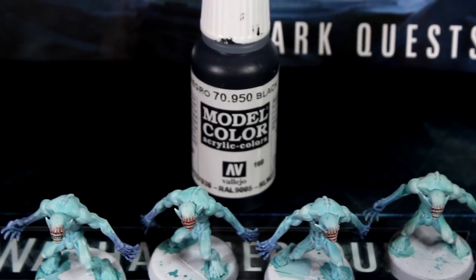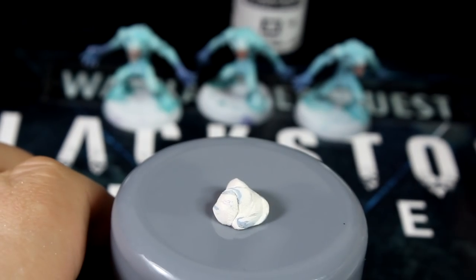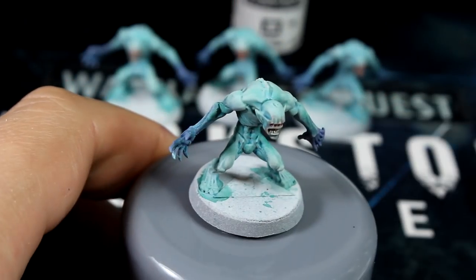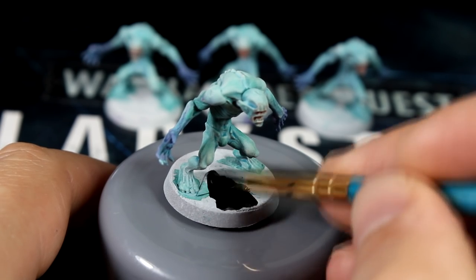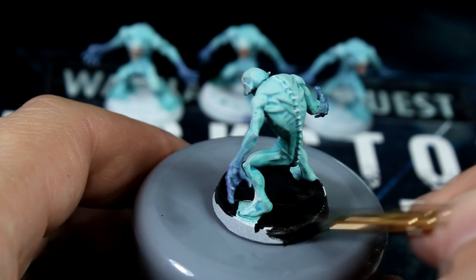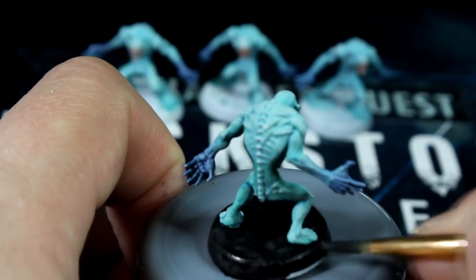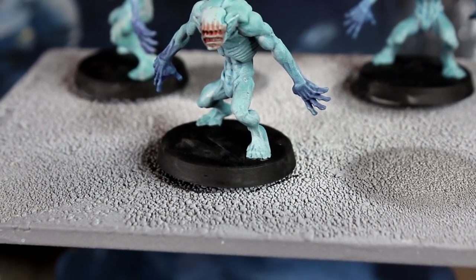As we're speed painting, let's get these bases painted black while we're waiting for these glazes to dry. Attach your models to something so you don't have to hold them by the actual model itself — I'm using Blu Tack on top of one of the spray primer lids. Add some black paint onto your palette, thin with a tiny bit of water, and give the bases and rims their first coat of black paint. This should be dry in about 10 minutes or so and once it's dry add the second thin coat of black paint.